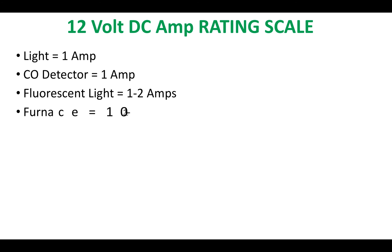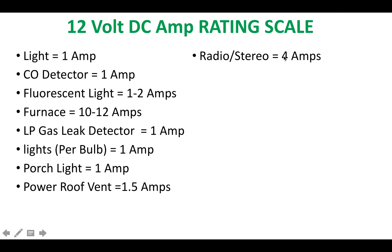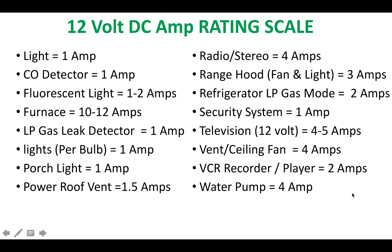On the 12-volt DC amp rating scale: a light takes about 1 amp, a stereo 4 amps, the porch light 1 amp, the roof vent and range hood 3 amps, and the refrigerator on gas mode 2 amps. Keep these in mind since your fuse box will have these components connected, drawing amps.